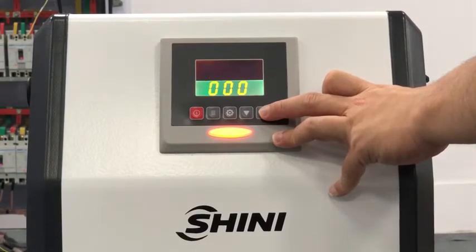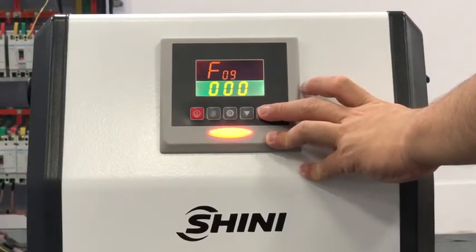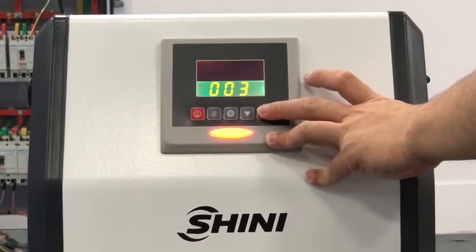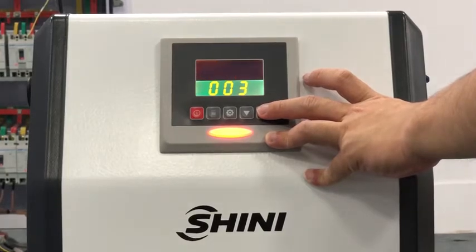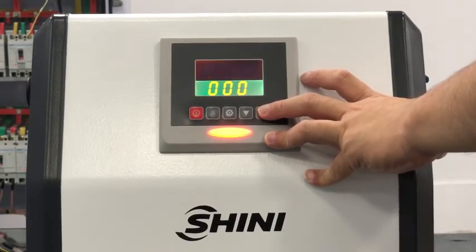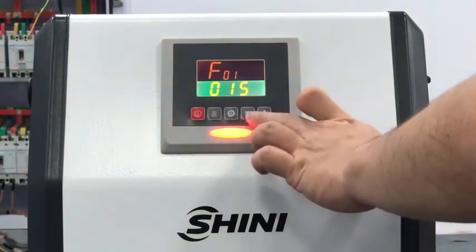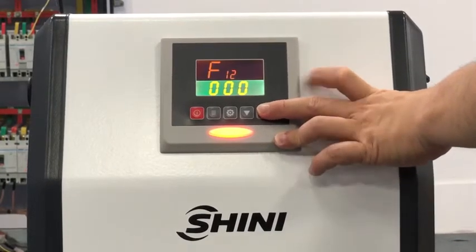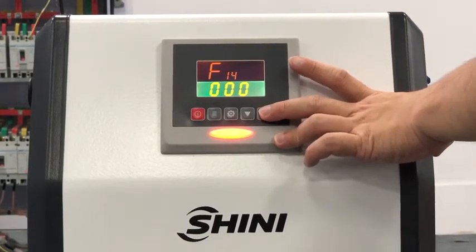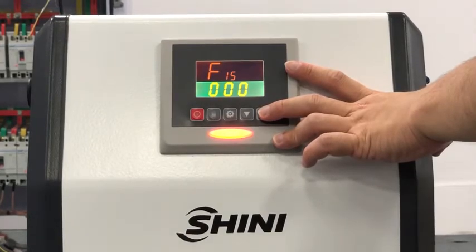F09 is the filter waiting time — the waiting time between material conveying cycles. F10 is the material shortage count. F11 is the material shortage count at which the machine will stop. F12 is the blower delay time. F12 is also referred to as the motor delay time.